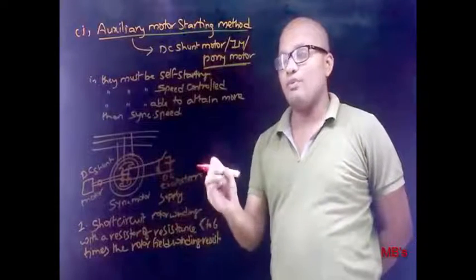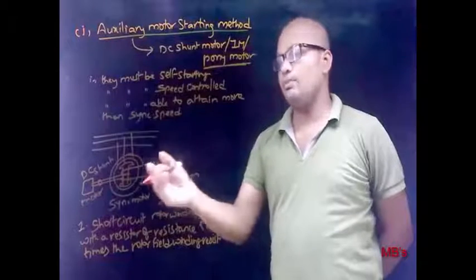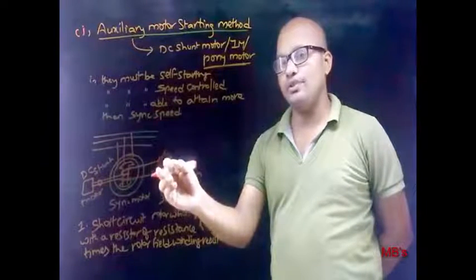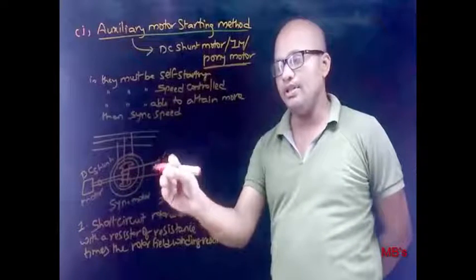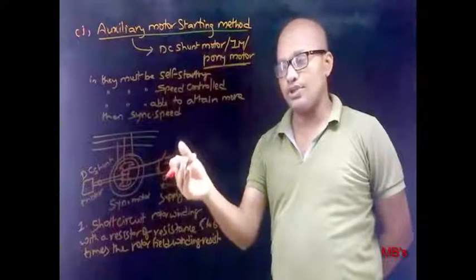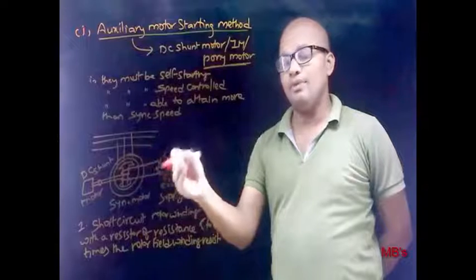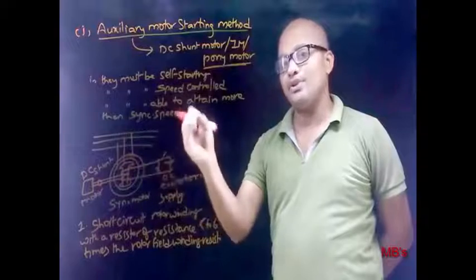To avoid rotor insulation failure, we first make the residual EMF zero by short-circuiting the field winding with a resistor. The resistor must have 5 to 6 times more resistance than the field winding, so that the residual EMF reduces to zero at a faster rate. Additionally, short-circuiting the field winding provides additional starting torque to help the rotor attain synchronous speed at a faster rate, because the short circuit causes current flow, which produces torque.